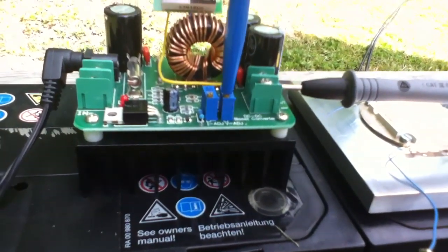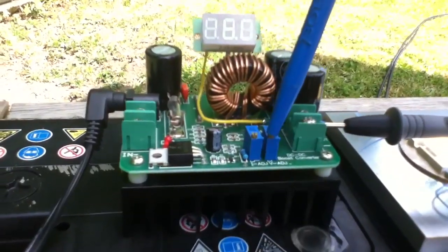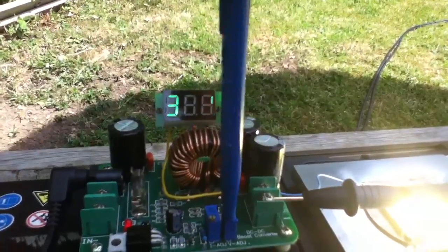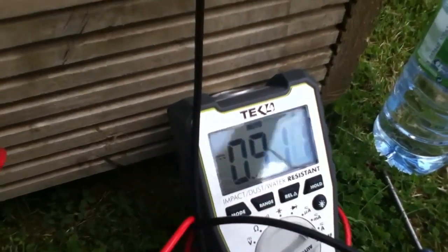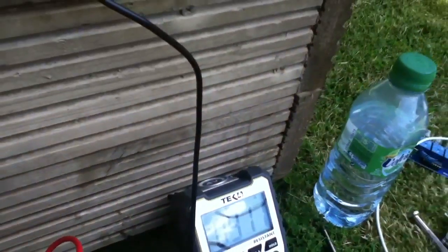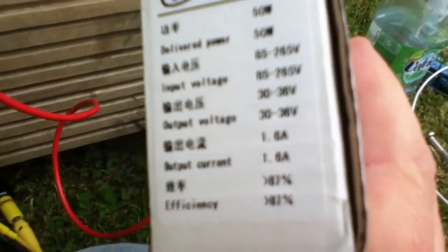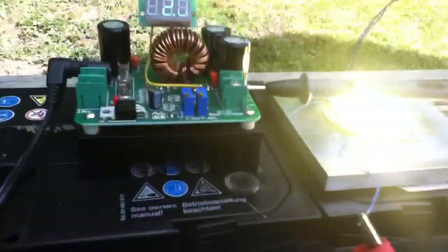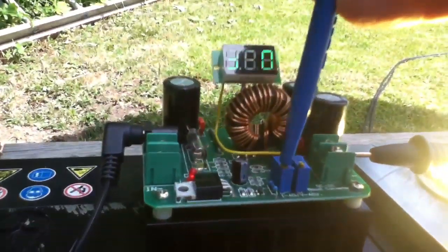I'm going to start winding the volts up. The LED lights up and again we get to about 30 volts and we're at 0.9 amps. Now the power supply that came with this LED says 1.6 amps, so I can start turning the current up on this thing to try and get the 1.6 amps that we're looking for.